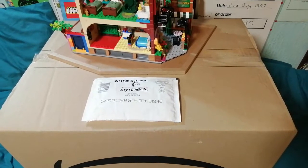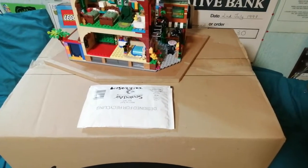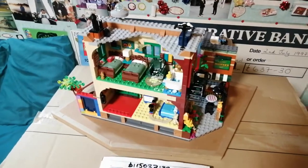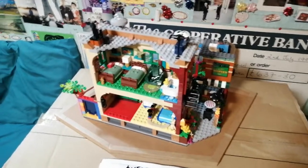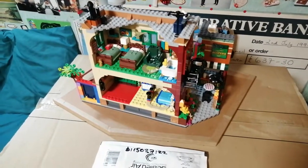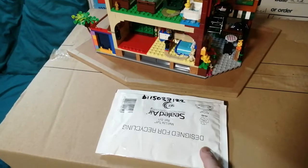Hello folks, this is Audiotron 1003 and this is a combination video — it's a Lego haul video, it's also a Lego modification video to the Lego Ideas Sesame Street set that I've got. While I open these boxes and show you what's inside, I thought I would show you what I do with them. So without further ado, I'm going to open up the small parcel and show you what it is and what it's for.